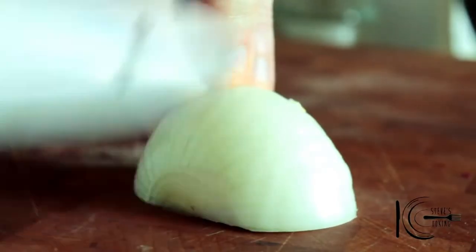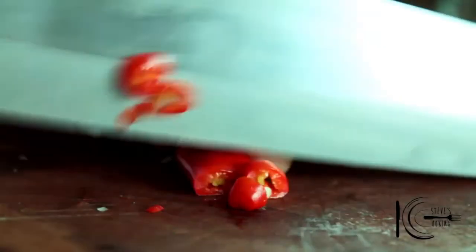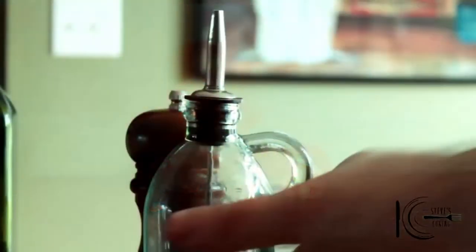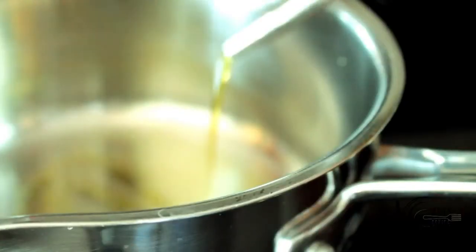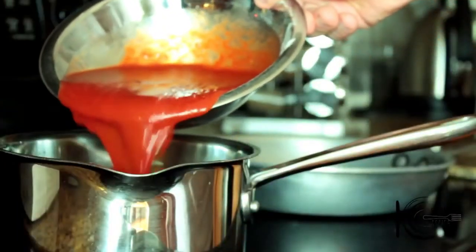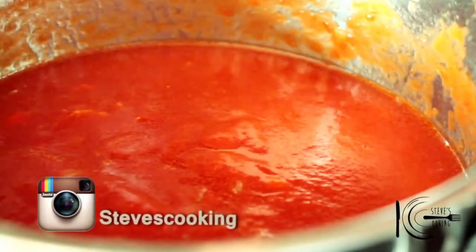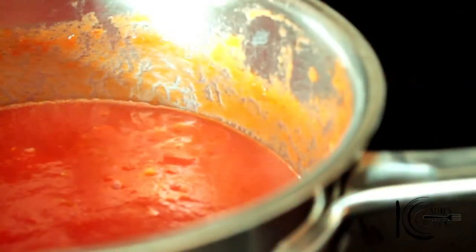For the tomato sauce, chop your onion and slice your garlic, plus a little bit of chilli for some heat. In a pan, add olive oil, add the onions, garlic and chilli, and cook on a nice gentle heat. Add tomato sauce, just a hint of balsamic vinegar, give it a good stir, then bring up to a light boil and simmer 20 to 30 minutes.